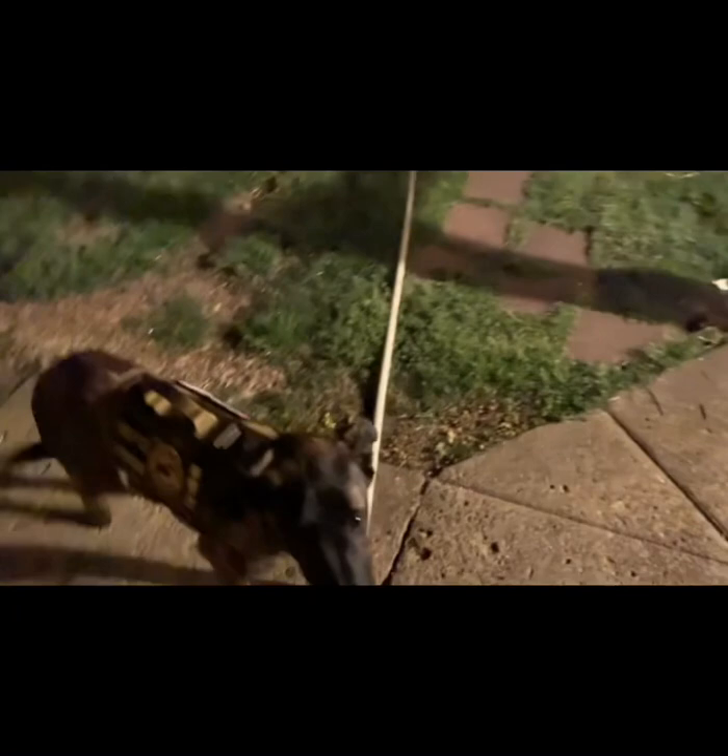Come on here — good girl. Come on, go in the house, good girl.